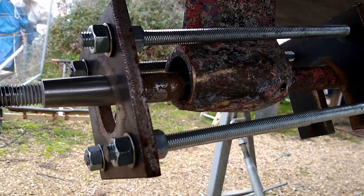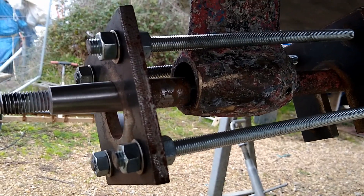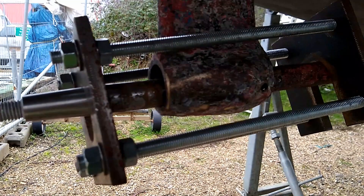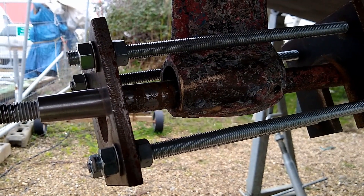The old shaft bearing is out. I've pushed the plate back that side. Now what we do is put the new bearing on.